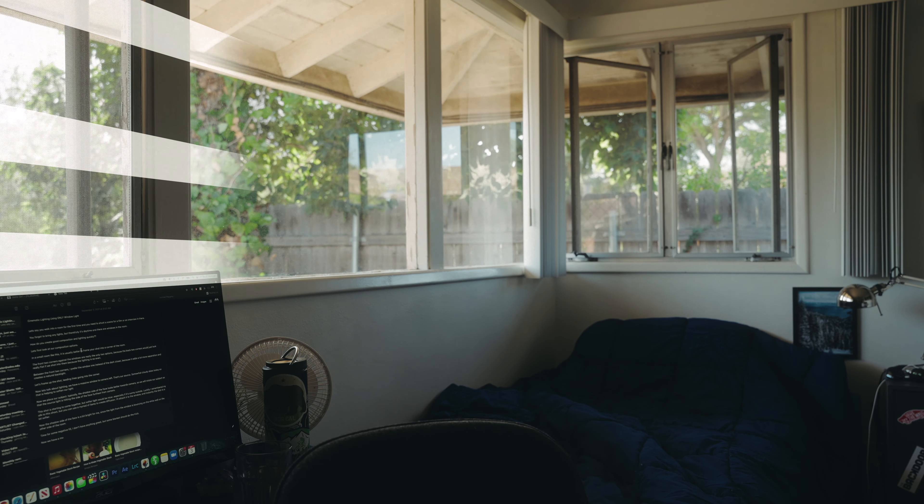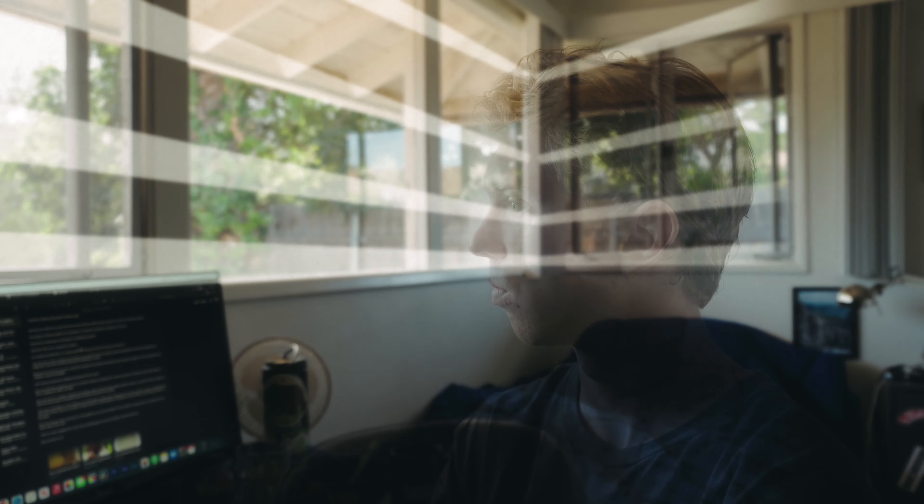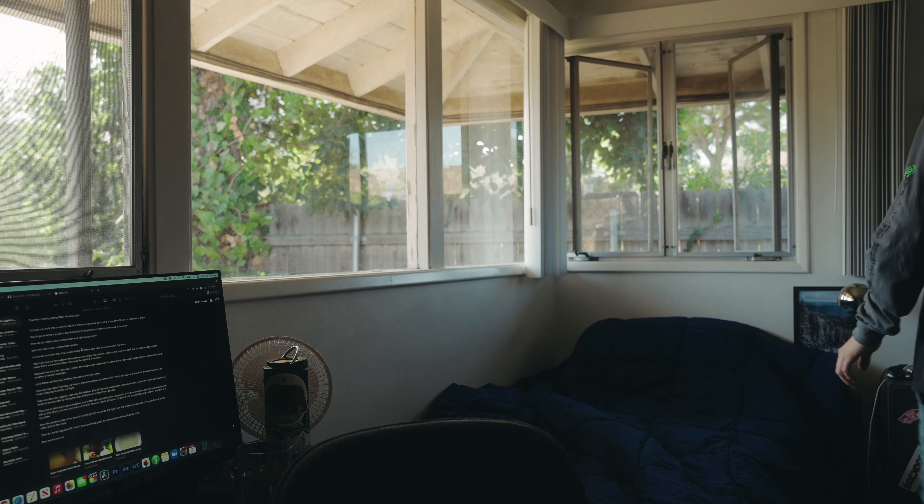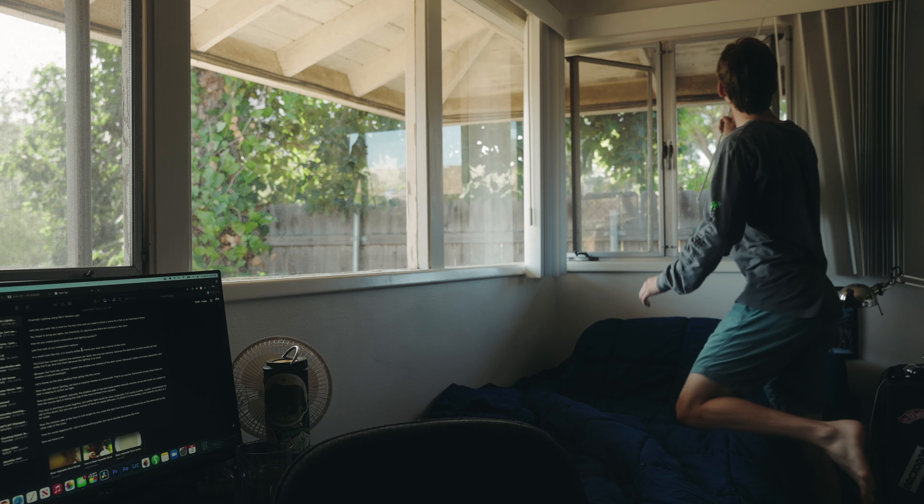Let's frame up the shot with leading lines going into that corner. Now let's talk about lighting. We have a massive window to camera left which is going to be our source light. We're also lucky enough to have somewhat cloudy skies today, which is helping to soften our light. Now we will place our subject. Typically the shadow side of the face looks better towards camera, so we will rotate our subject so that the source light is hitting the side of the face furthest from camera.